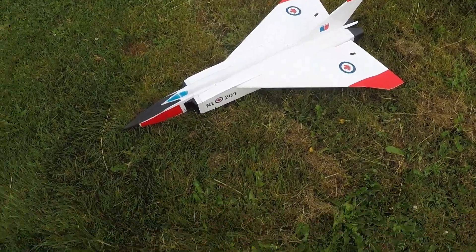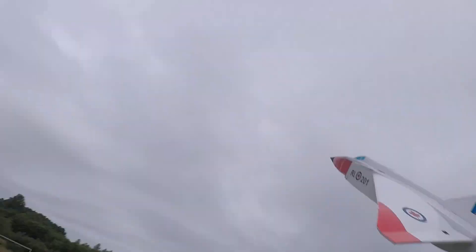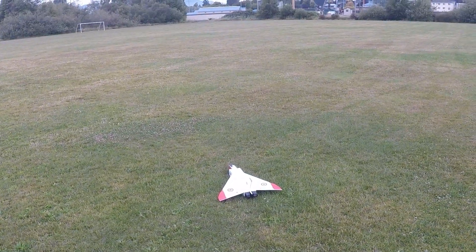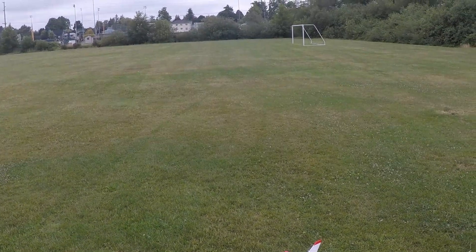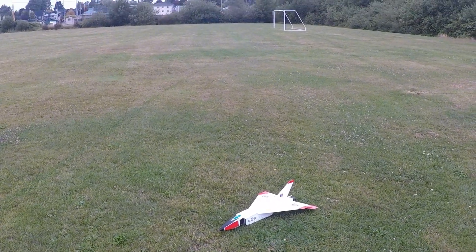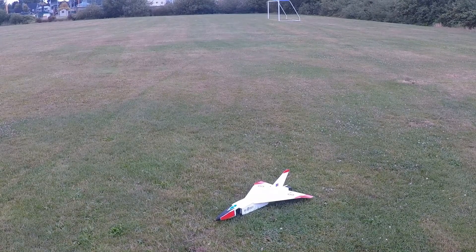Let's go. She's ready. CG is well back of where it was before, but still a little forward. Couldn't get it all the way to where I think it should be. Uh-oh. Maybe the CG is a little too far back now. Let's give it less up. CG is too far back. That's somewhat of a good thing. Now I just got to figure out where the CG is. I must say, that's some lucky landings.